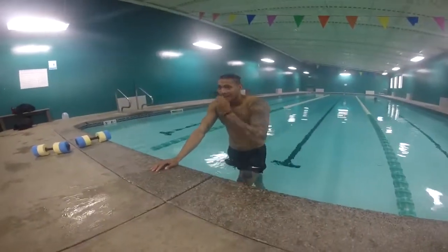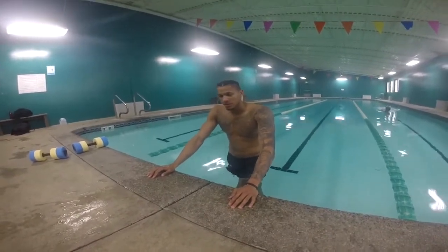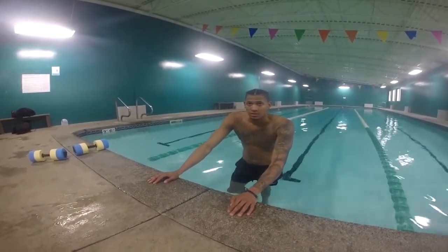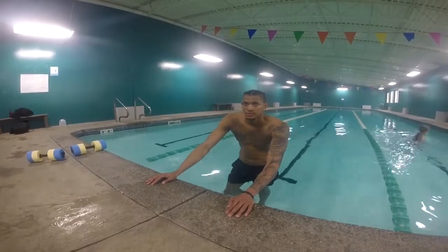I hope you enjoyed this video. If you're looking for different training and you're burning out, go jump in the swimming pool — it might recharge you, it might be exactly what you needed. Anyway guys, thanks for watching.